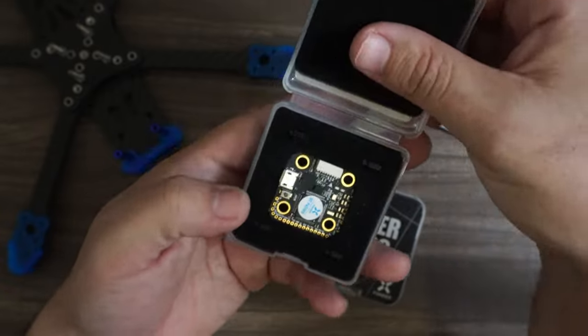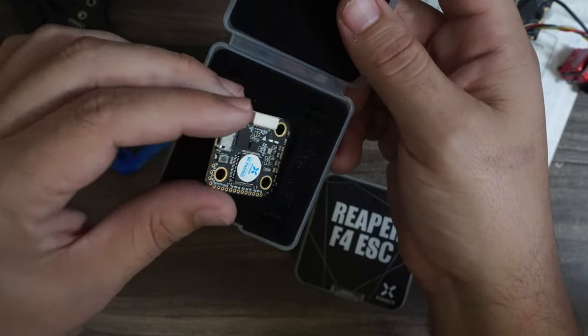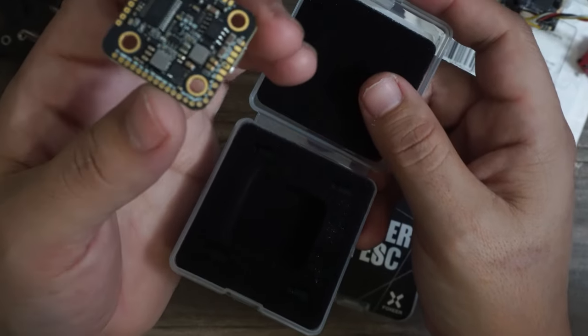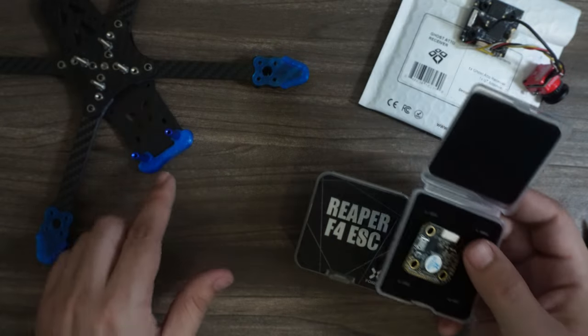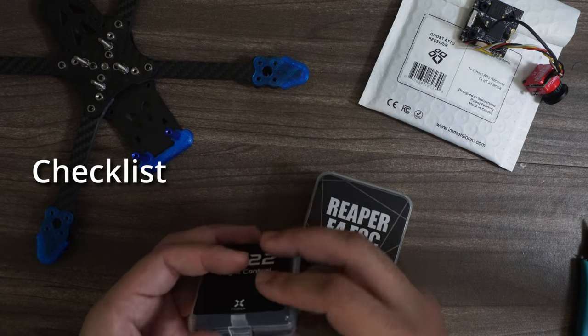Why would you ever need 8S? There was some experimentation being done at champs from what I understand. I don't know if it's best for racing, but what it could be best for is something like a cine lifter. So this is really overkill, but since I have it I'm going to go ahead and throw it in there. I'm probably never going to be putting 8S on this — 6S should be plenty.